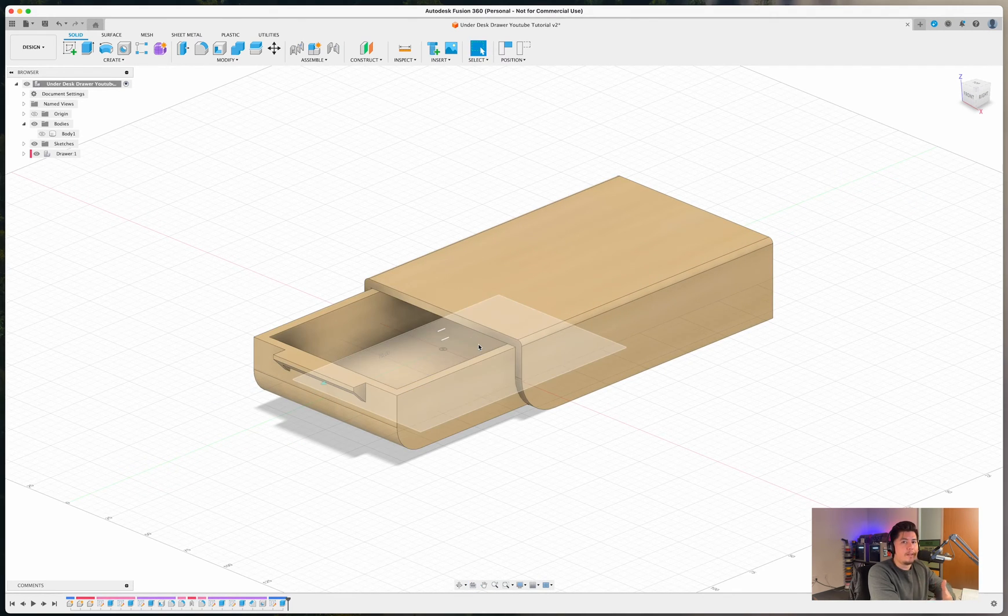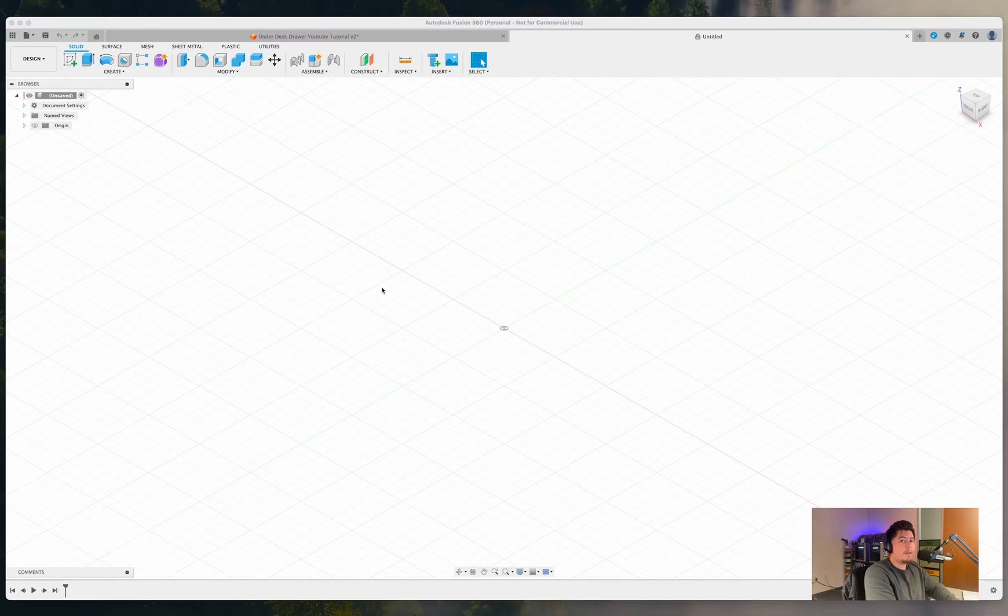If you just want the STL files and don't want to make this yourself, there will also be a link down below for that. With that said, let's go ahead and get started with this design.